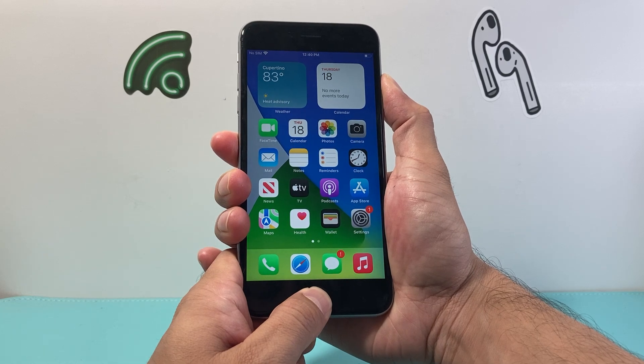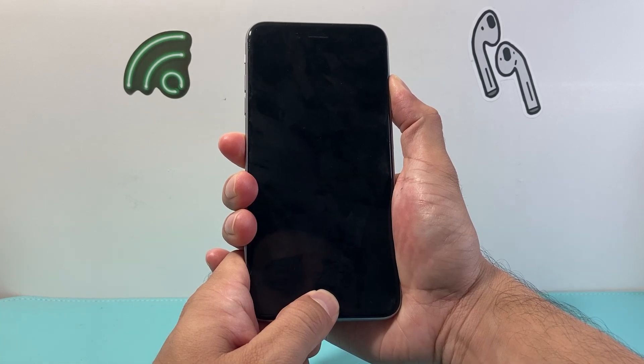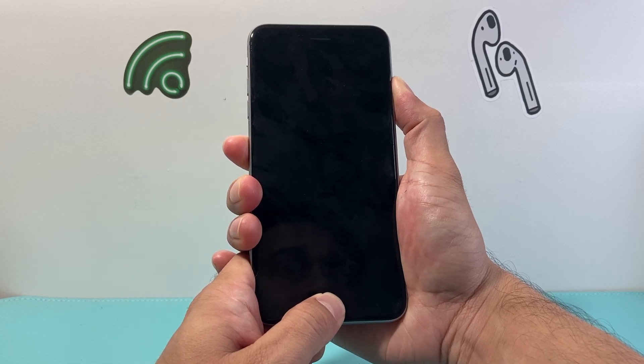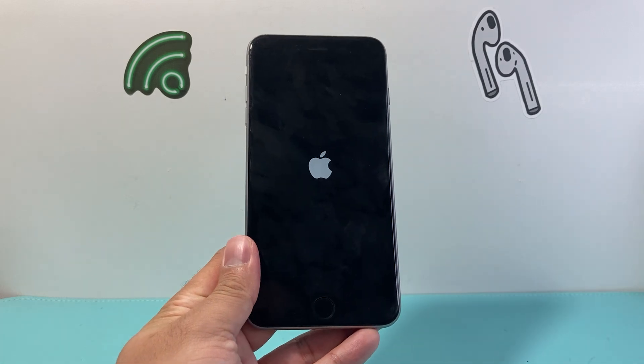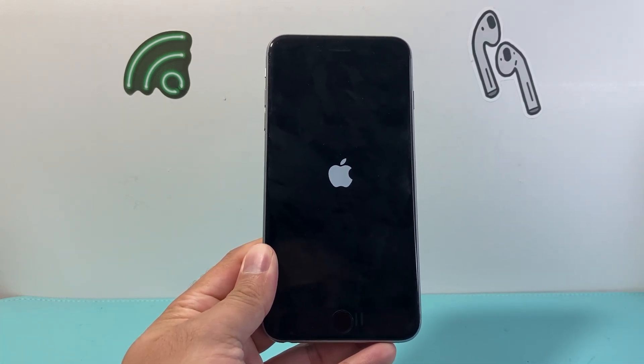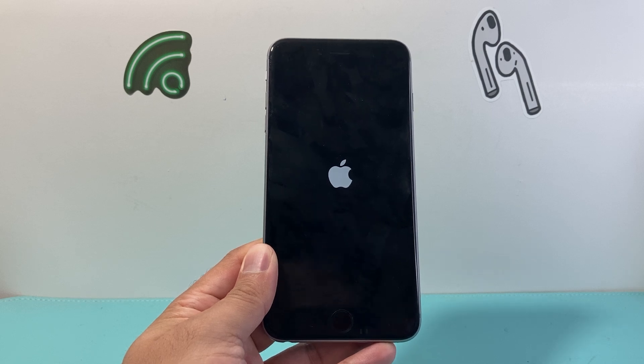As you can see, I'm doing it one more time just to show you that it does take a while, especially if you're doing it the very first time. And if you don't get the hang of it, just keep on trying. This method is safe and pretty simple to do and it will hard reset your iPhone 6s or 6s Plus.